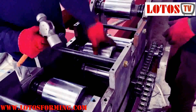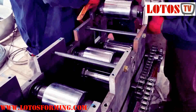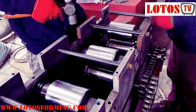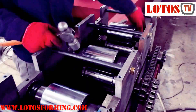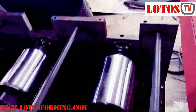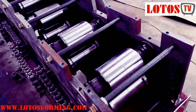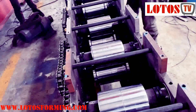In this video I'm trying to show you how to adjust the up roller and the up roller setup for a roll forming machine.